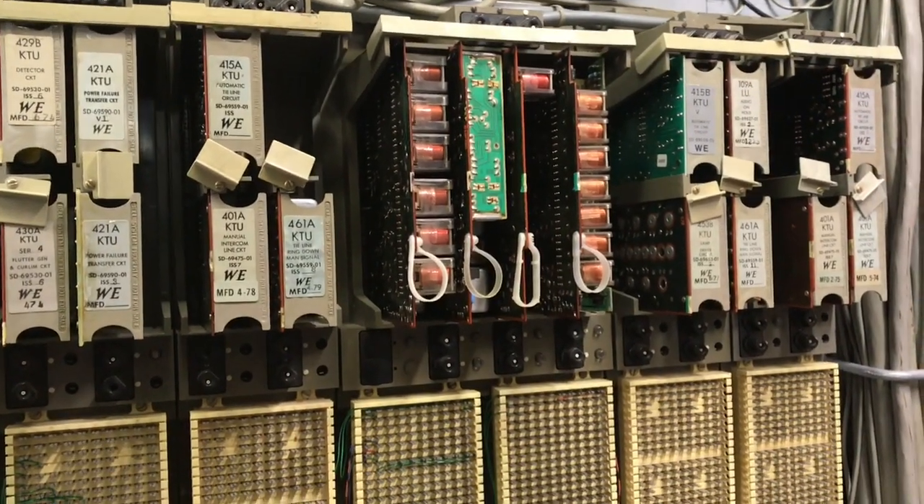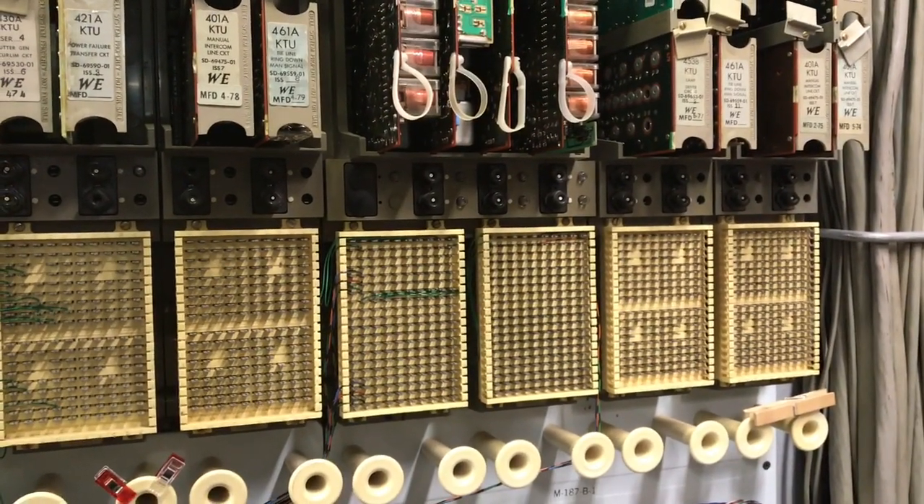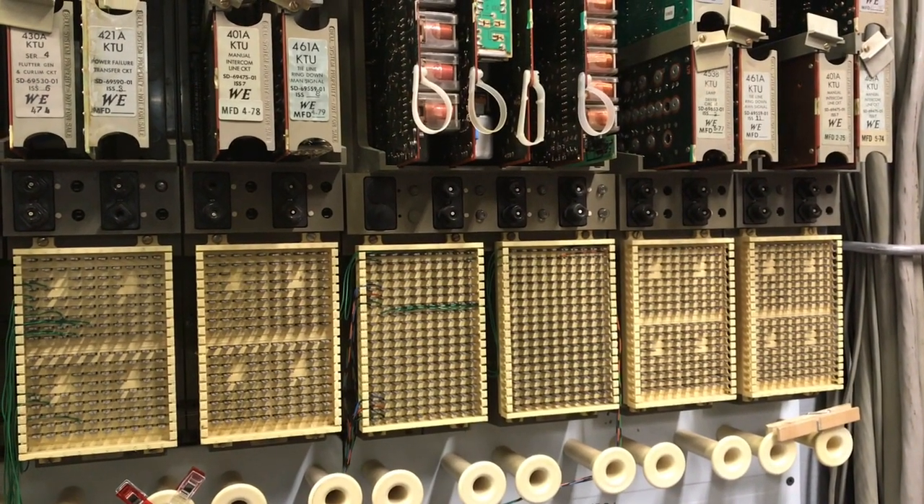The panel is the same size as a 620 panel and the intercom panel is referred to as a 626 panel.